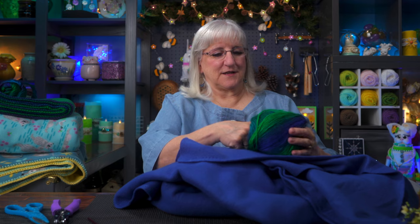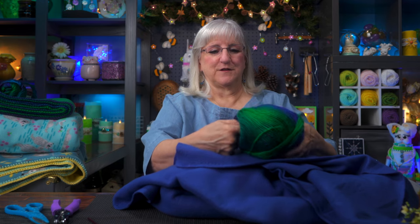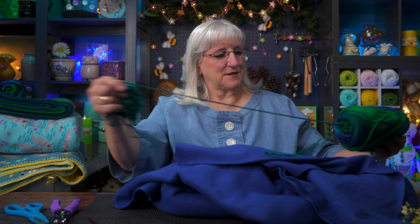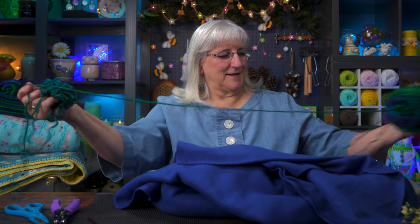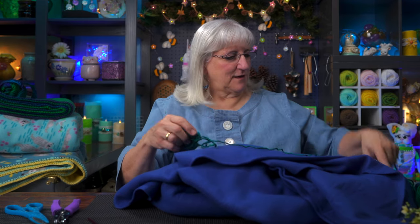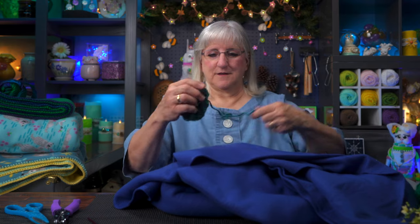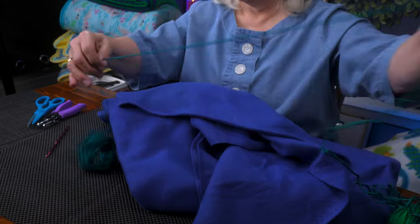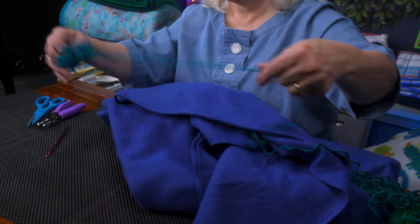A trick to getting the insides of the yarn out is to wiggle your fingers on the inside — somebody demonstrated that for me — and then you can very easily pull it out. I've got a big bunch here to deal with, but it'll all get used up, believe me. So I'm going to find my beginning. Isn't this yarn pretty? It's got a little bit of a sheen to it.